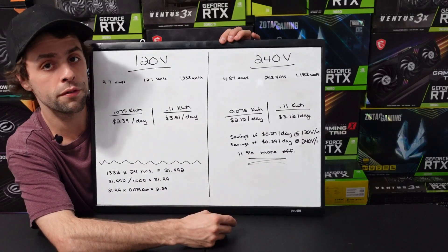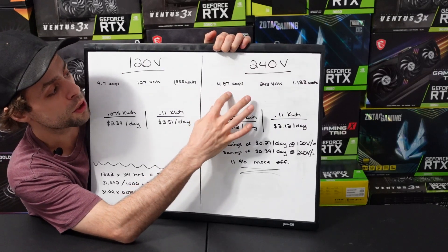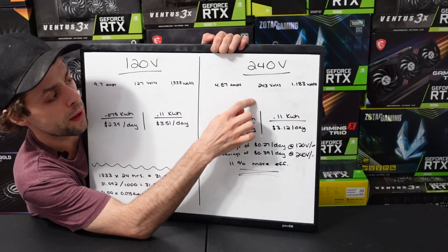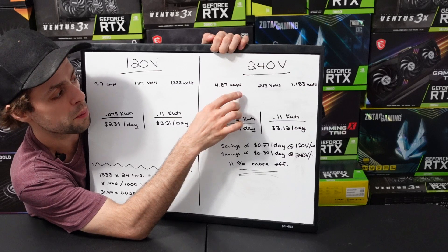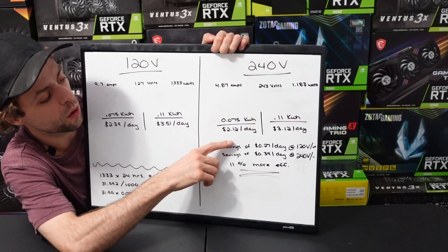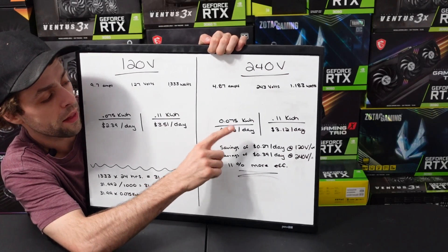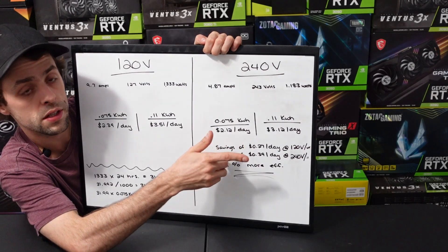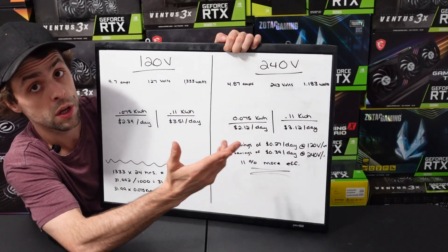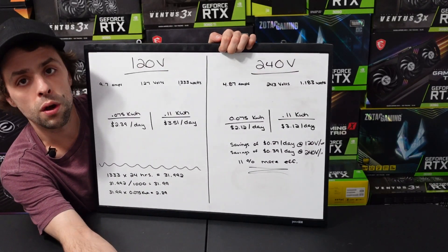Moving over to 240 volt, we're going to see exactly how much more efficient it is. As you saw earlier in this video, we were pulling 4.87 amps at 243 volts. If you multiply 4.87 times 243, it gives you 1,183 watts. So at my electricity rate of 7.5 cents, it comes out to $2.12 a day. At 11 cents, it comes out to $3.12 a day. Even on 240 volt, there's still an entire dollar difference between the two rates — which over the course of a month is $30 per rig, and I'm currently running 10 rigs, so that's $300.